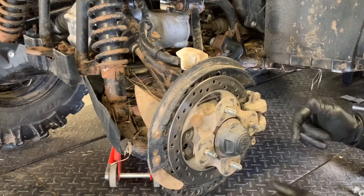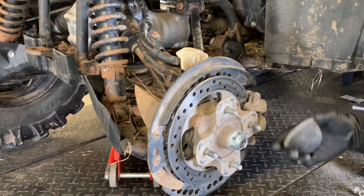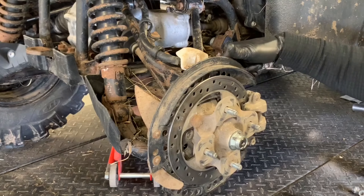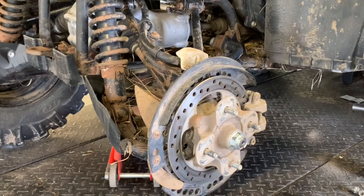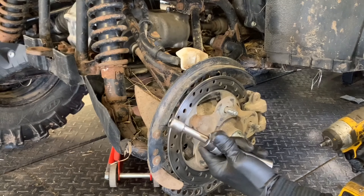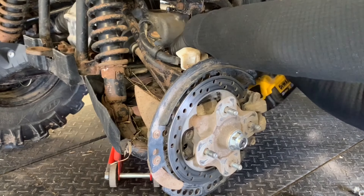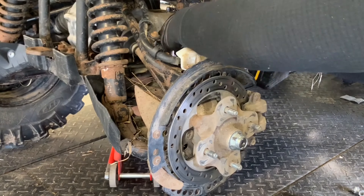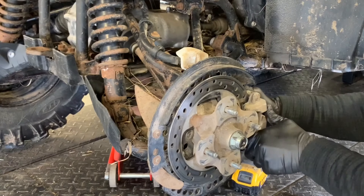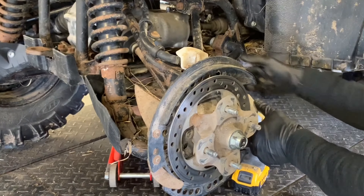We're going to pull this hub off. There's a cap that you just pull off — you can typically do it with your hands, or get a screwdriver behind it and pry it. We've got 12 millimeter bolts holding this caliper on. To remove the caliper, I like to use a socket with a swivel and a small extension to get behind there and get those two 12 millimeter bolts out — one on top and one on the bottom. Slide those bolts out, then pry the caliper off.